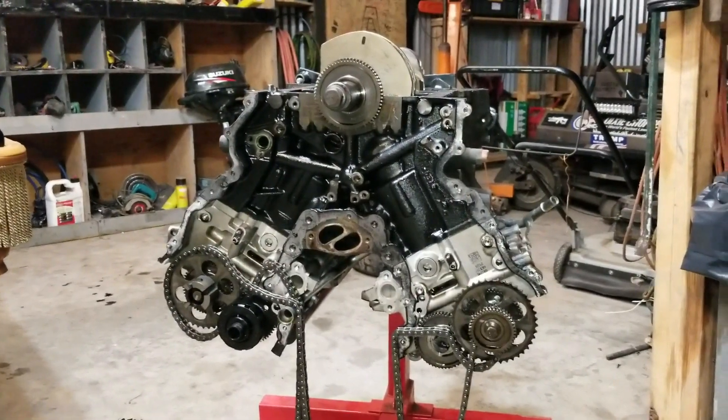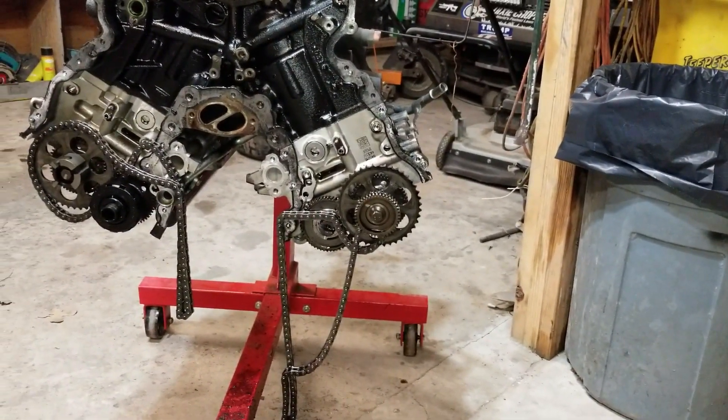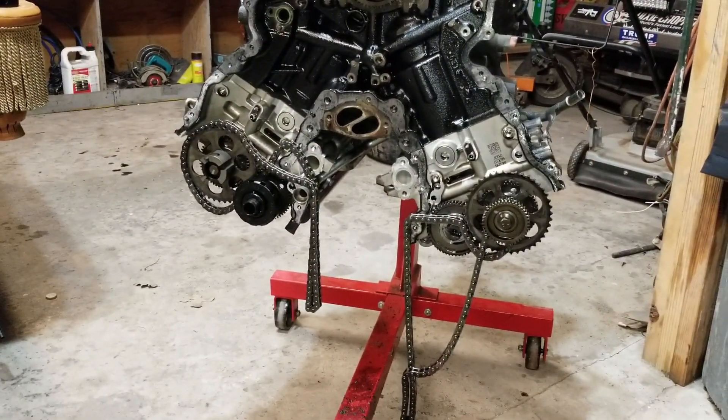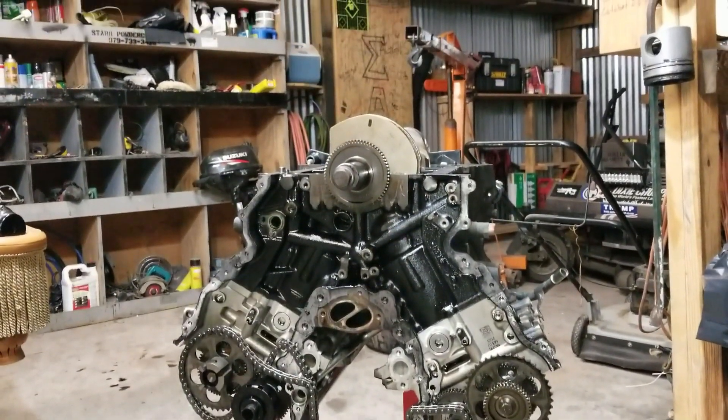As you can see here, we're definitely going to have to remove those sprockets to get the rest of the chains off. Same with that side. I should be able to get the heads off now, and the crank out — so let's move over there.